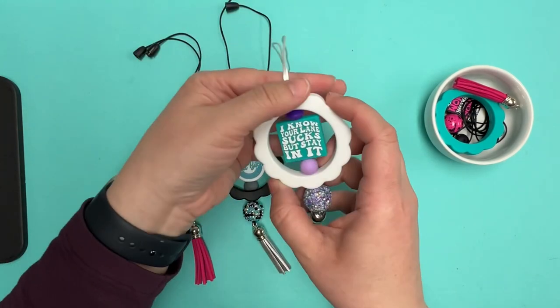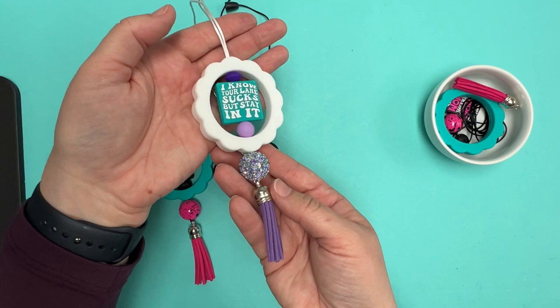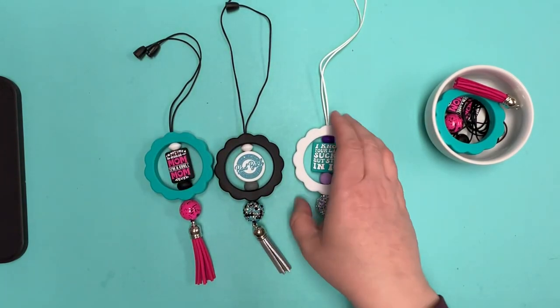Again, the supply lists of everything used can be found on that blog post so that you don't have to go hunting for supplies.